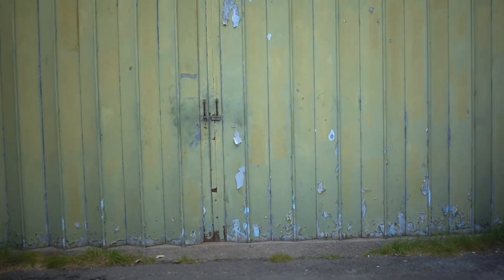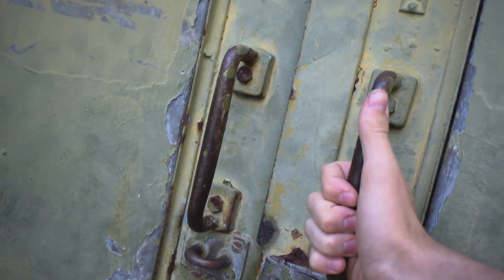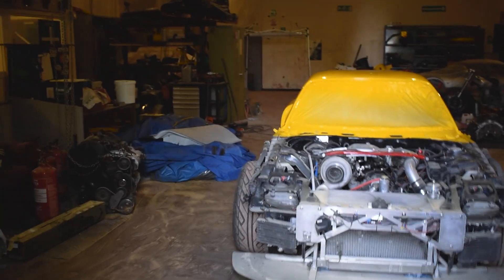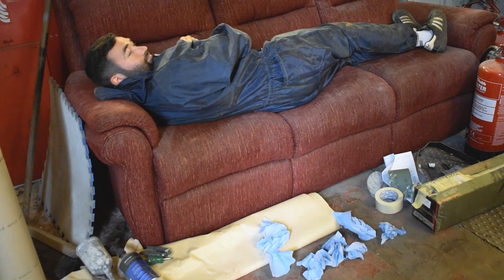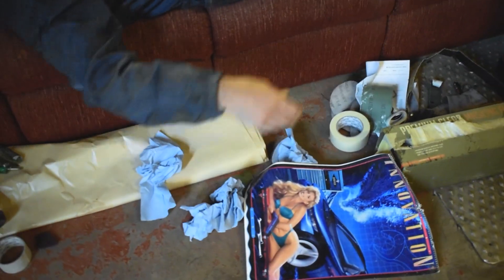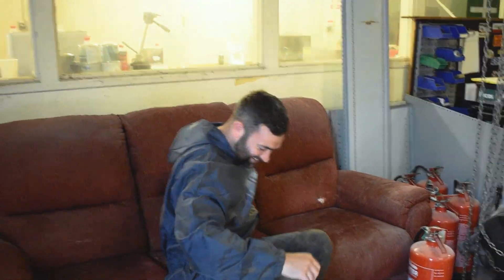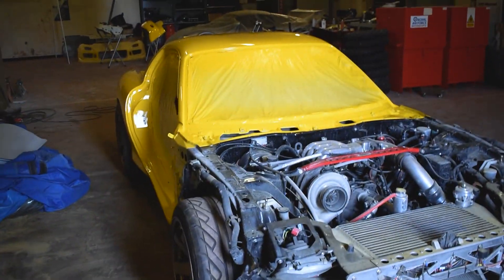Let's go see Steve, see if he's done the RX-7 finally — he's been working on it all night. Morning mate. She's done. It looks yellow! Yellow mate. Shall we get it outside? I think we should get it outside. Can't wait to see it in the sun. Let's go.